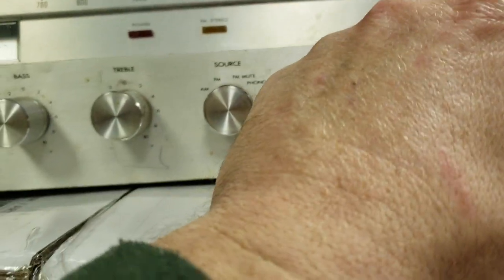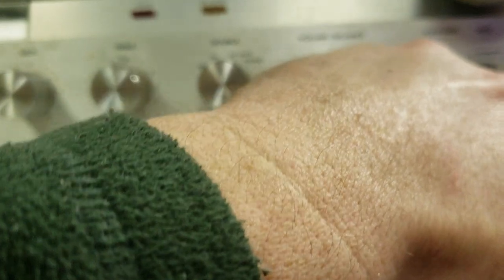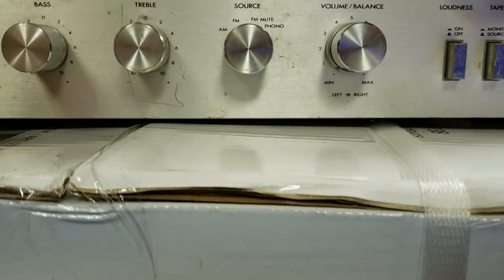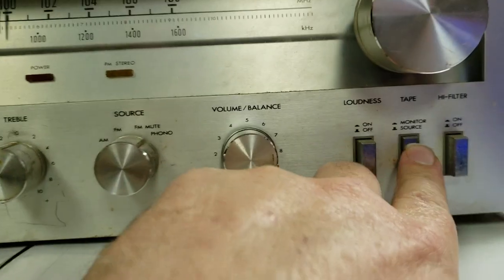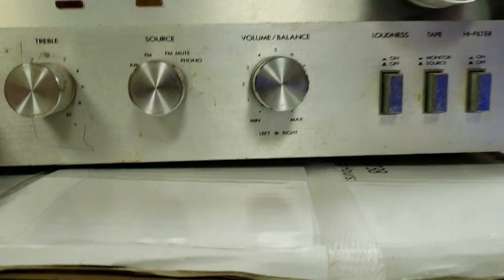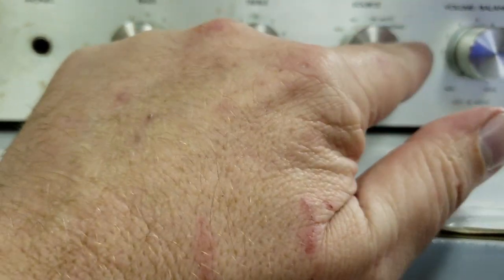You also have the balance, the FM dial wheel, and then loudness, tape monitor source, and high filter on and off. Since the source selector only shows AM, FM, FM mute, and phono, when I plugged in I had to push the tape monitor source button — this one here — and that has to be pushed in to get music from the DVD player or CD player. So you connect the CD player's RCAs to tape play on the back and push that button in. There's no dedicated source position on the source wheel for tape.